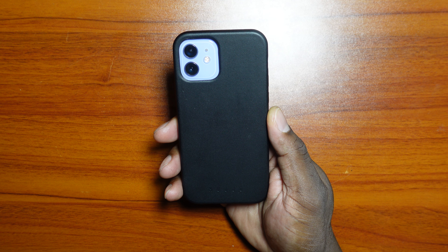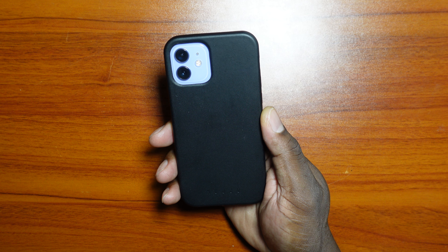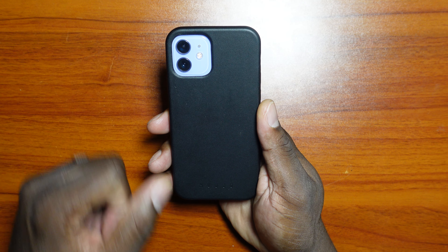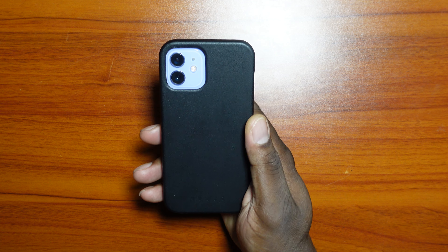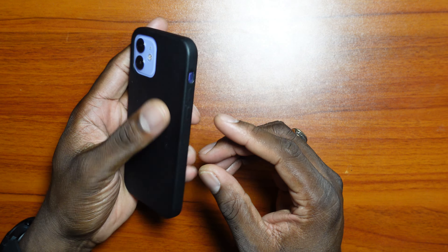I used the Rinky case for approximately a week or so, and then it was sliding around on surfaces in my car, on the table, and in my pocket. I was like, it's time for a new case. I have a huge case storage, so I searched through and found several cases for the iPhone 12 and 12 Pro — and this is the one I chose to go with.